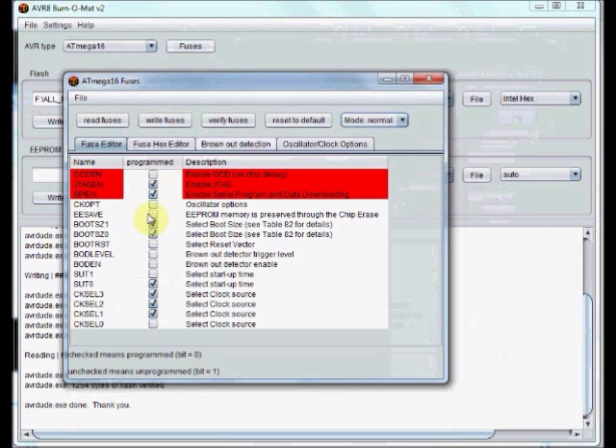Then you can change those three fuse bits. If you want to change any of the fuse bits, you change the checkbox. Remember, a tick mark means 0 — that is, programmed and enabled. No tick mark means 1 — not programmed, that is, disabled.